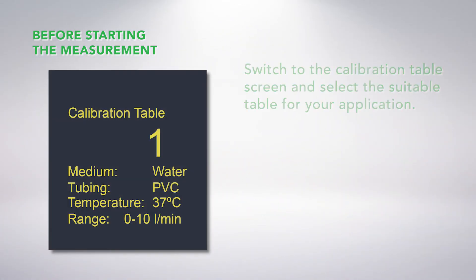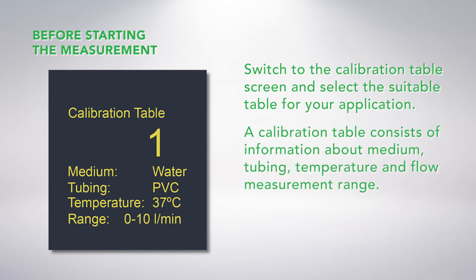By using the arrow keys, you can switch to the calibration table screen and select the suitable table for your application. A calibration table consists of information about medium, tubing, temperature, and flow measurement range.